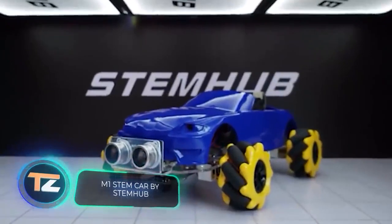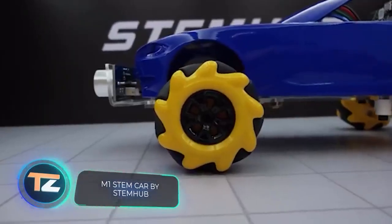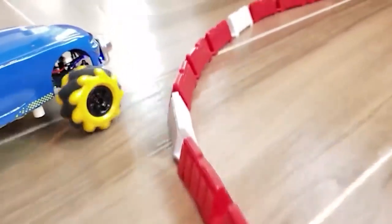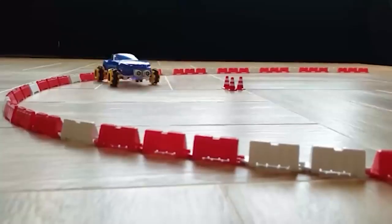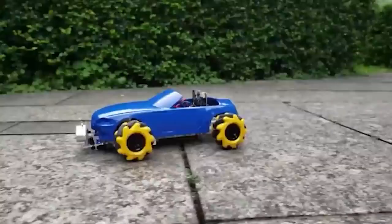Now we've had some fun, and it's time for something more serious. This robot has been designed to help you with learning according to the STEM model. STEM is based on an integrative approach — natural science and engineering are not taught separately, but in close connection with each other. This helps students take a broader view of problems and solve them more effectively.